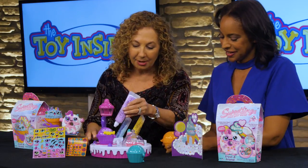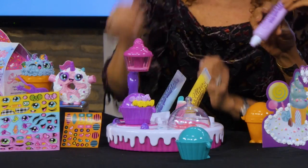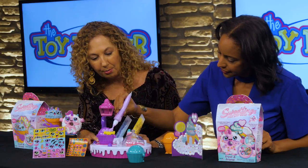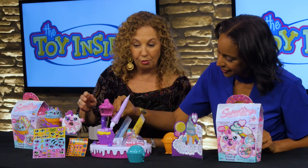What happens is we're going to start decorating these. All you do is squeeze. We have tips, and when you need to get to a different part of this, I'm just going to push a button to show you how we move and turn it to make this easier for you. So you just keep decorating.